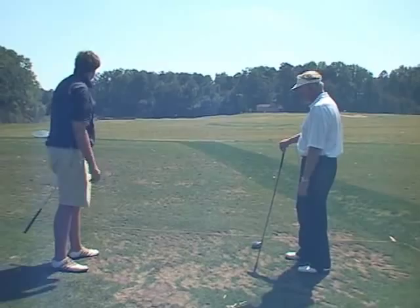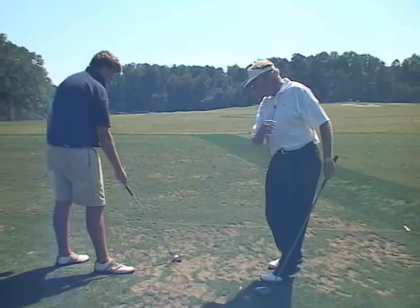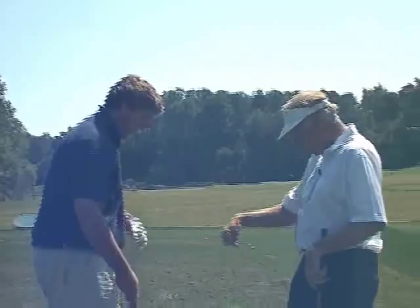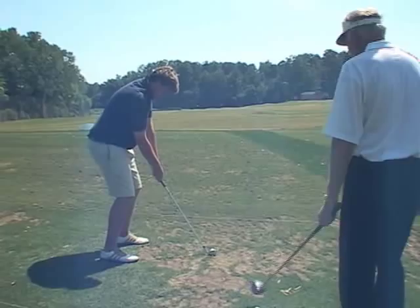That's very nice. Remember, the tendency when the ball's back is to go left because you don't have enough out. Well, you didn't fall into that trap. You're so aware of this movement through the ball. You beat it by going out automatic.